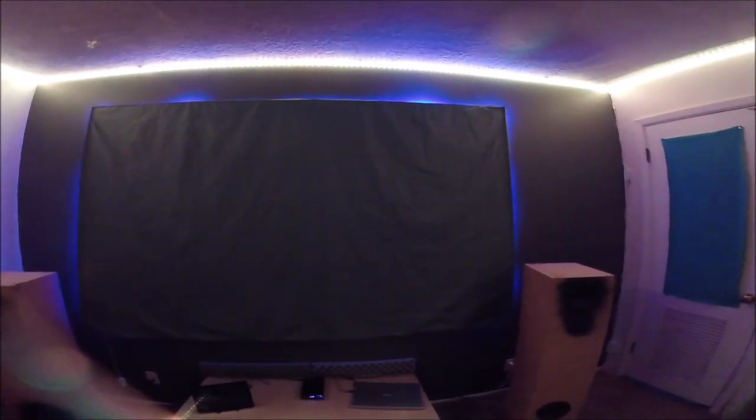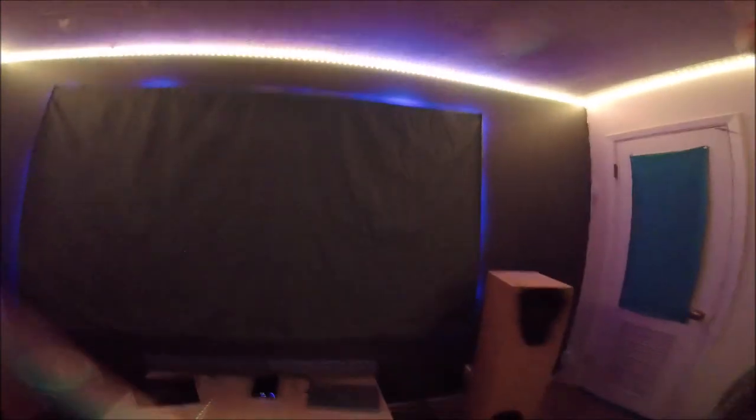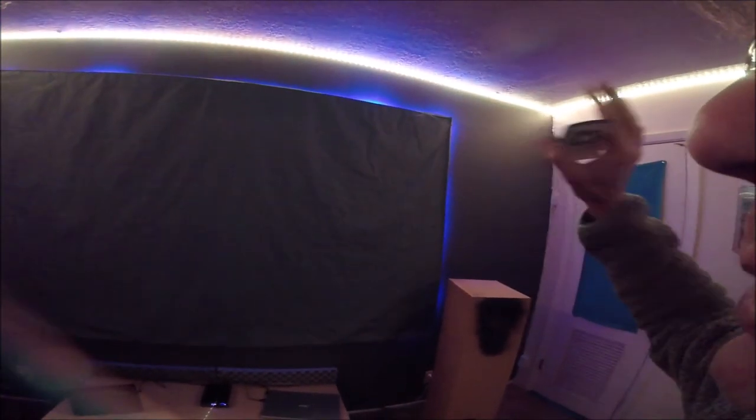Hope you learned something — any questions just ask and I'll usually answer. I can't say enough good things about the Govee lights. This house was built in the 50s so the rooms are really dark, and these lights have really brightened things up. I did think about 45-degree aluminum channels for the corners with tinted diffusers, but I think the lights look pretty good as they are.